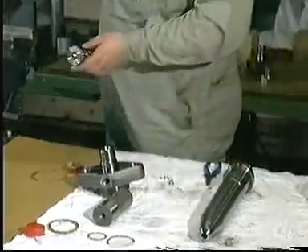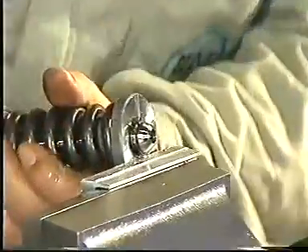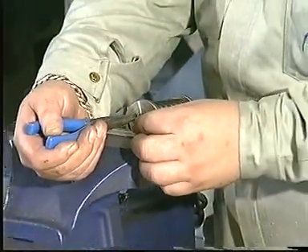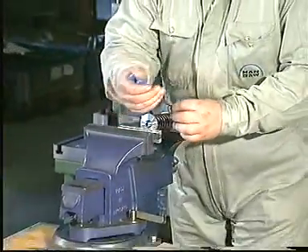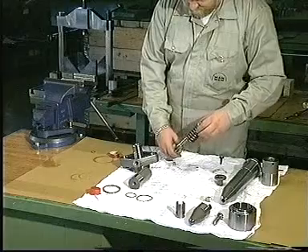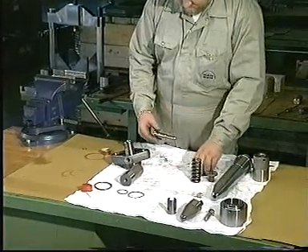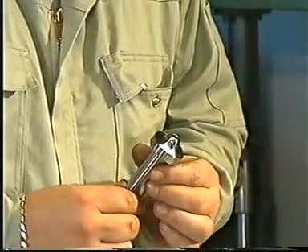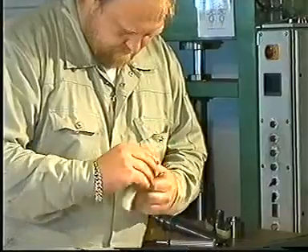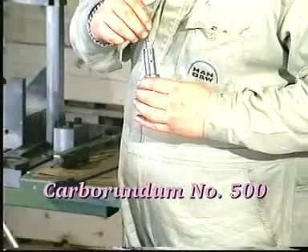Set up the thrust spindle in a bench vise with soft jaws. Compress the spring for the thrust spindle to remove the tension on the circlips and then remove the circlips. Carefully clean and examine the parts, and if necessary grind the seating surfaces with a grinding mandrel and carborundum number 500.